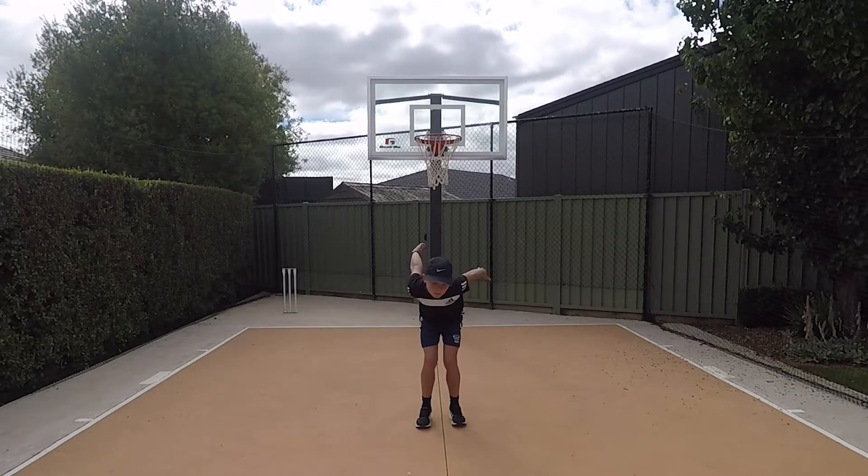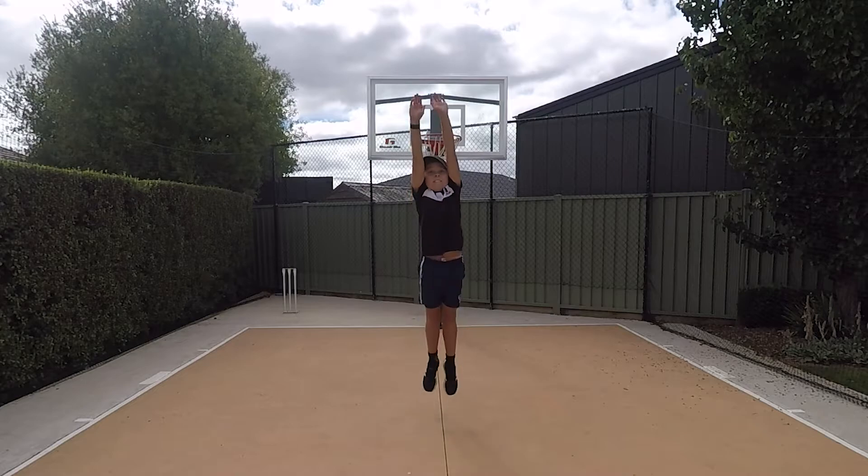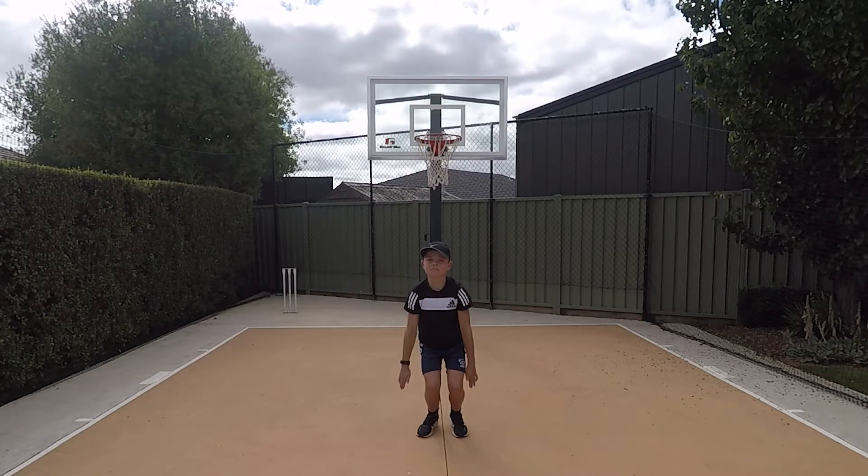The first critical component of the jump is the eyes are focused either forward or upwards throughout the jump.